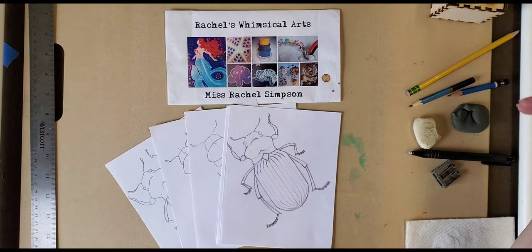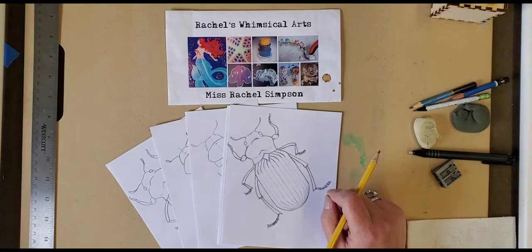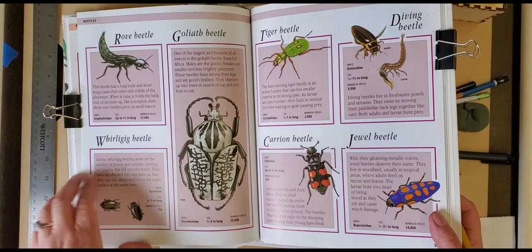Welcome back to Rachel's Whimsical Arts. I am Miss Rachel and I wanted to show you another drawing on how to draw a beetle. There are lots of beetles out there. If you want to look them up online you can, or in a book. I've got this book here — it's got so many beetles and different kinds.